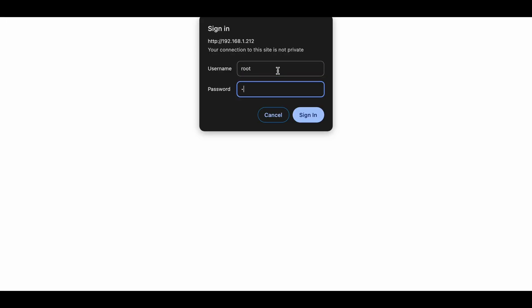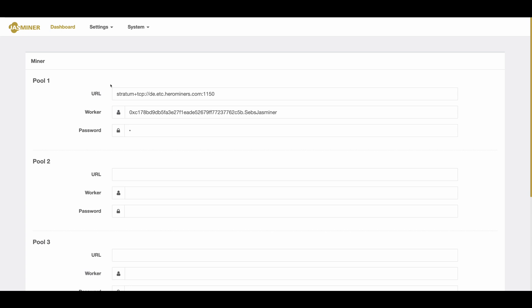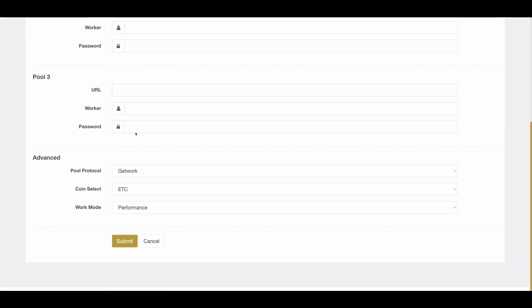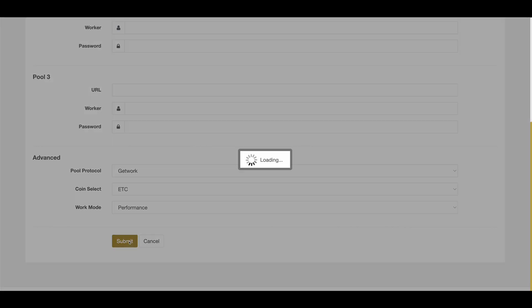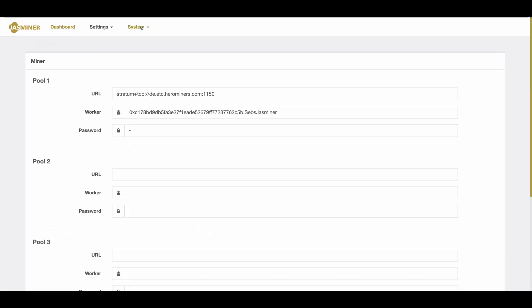For Jazzminer: find your miner's internal IP and open it in your web browser. Login is root and root. In the top menu, click on Settings and then Miner. Fill in the mining pool server address and port in the first field, enter your wallet address in the second field followed by a period and the miner name, and in the third field enter the pool password or a lowercase x if there isn't one. You can also fill in the sections below to add backup pools. Then click Submit and wait for your new settings to save. You might also want to click on System in the top menu and hit Reboot for good measure.